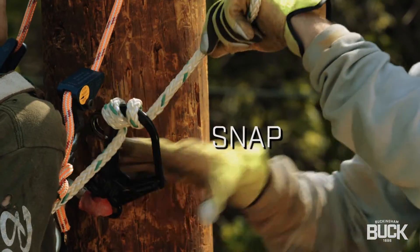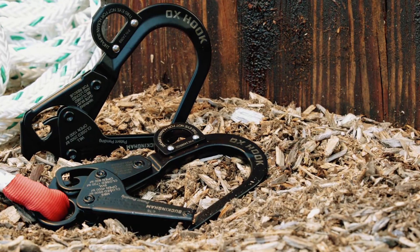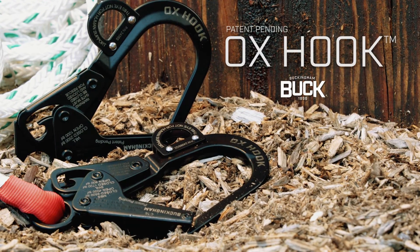Simply wrap, snap, and cut. Work smarter with Buckingham's all-new Ox Hook.